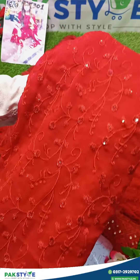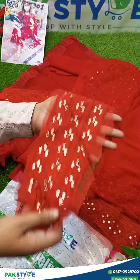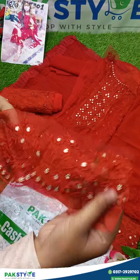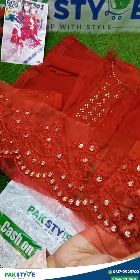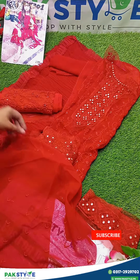Crinkle chiffon on full embroidery and fabric with thread, sequins, and glitter sequins. With this is a very beautiful embroidered neck. This is a very beautiful embroidered patch which you can adjust in organza thread and sequins embroidery. It is a very beautiful design.